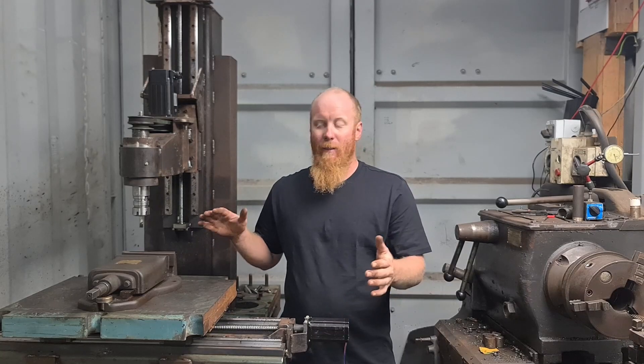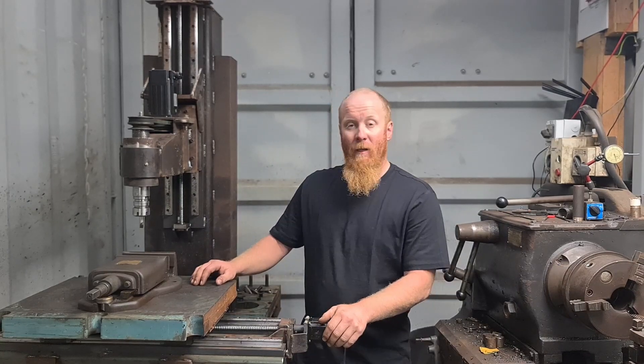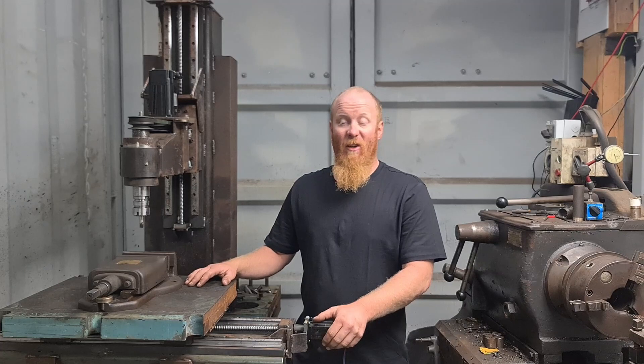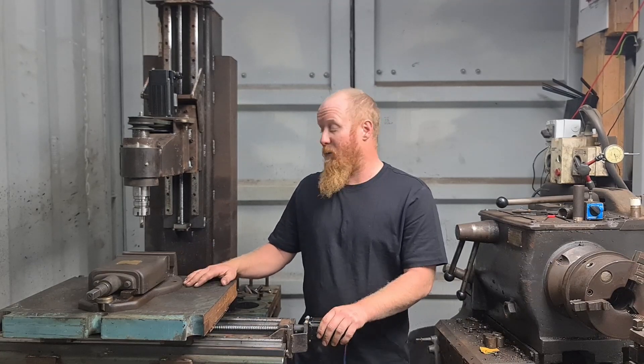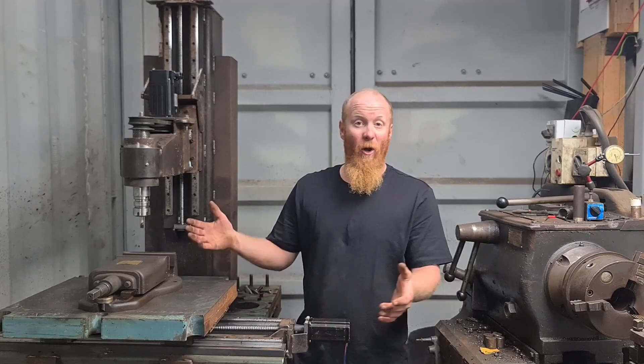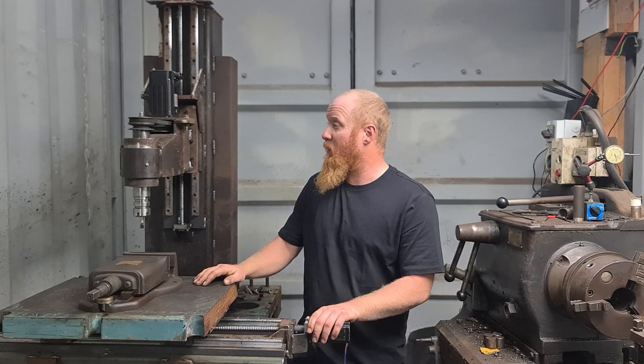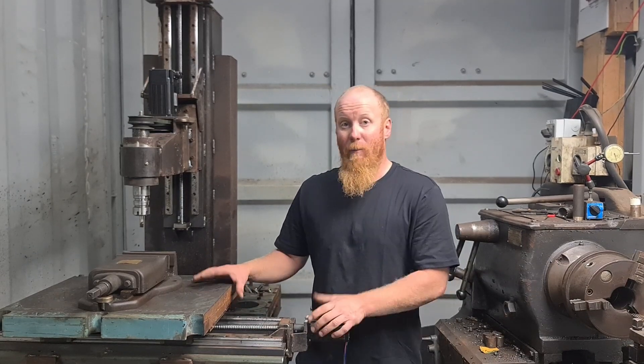And that's my DIY CNC mill. If you have any comments on the machine, any ideas, or things you want to know more about, leave a comment down below. If you liked the video, thumbs up, and maybe consider subscribing.